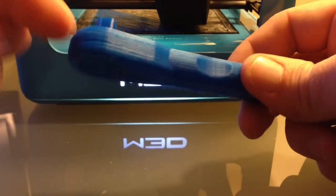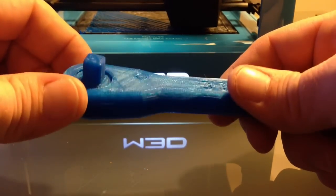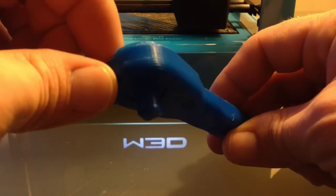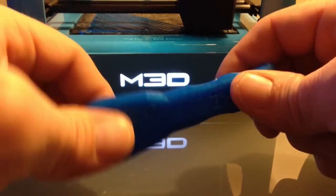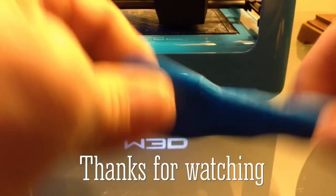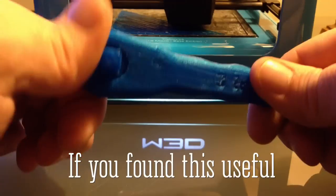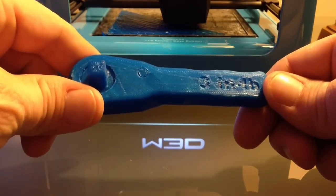I had to be careful since it was printed in blue PLA — I didn't want to damage it. As I hit it, I did split it a little, but it's still good. Watch — you can hear it ratcheting. The NASA torque wrench.